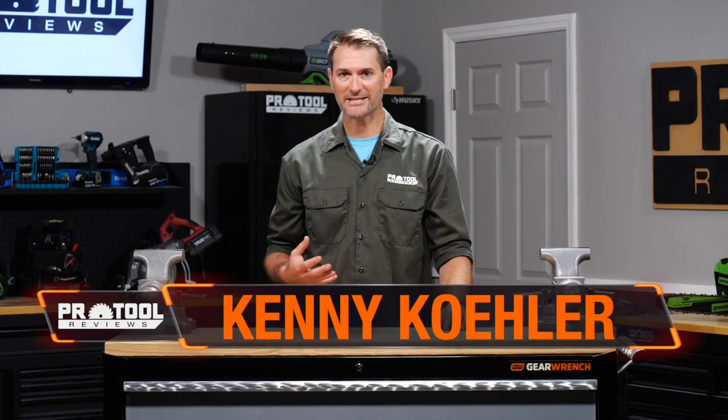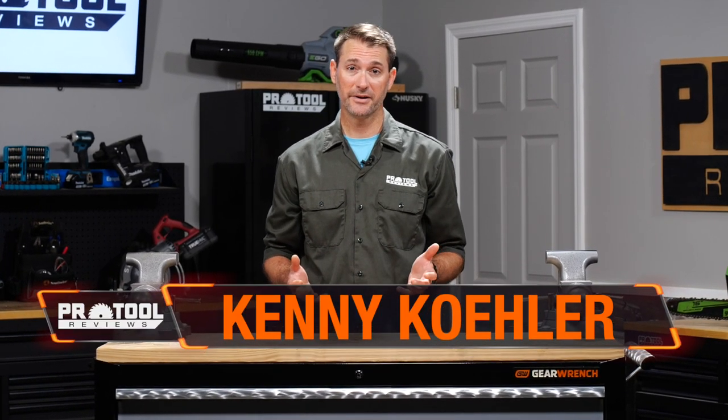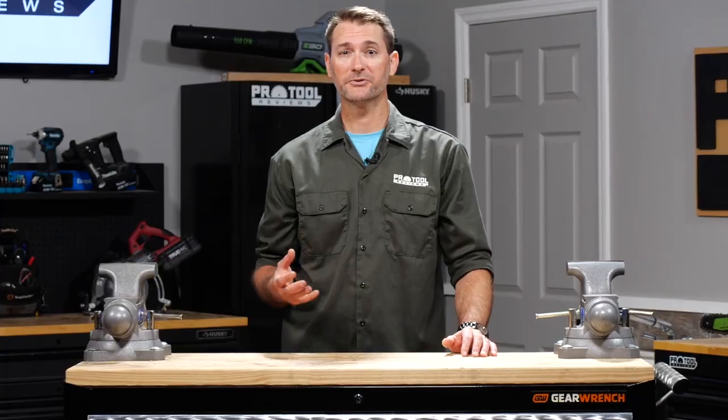Here at Pro Tool Reviews, we have the privilege of testing and recommending some of the best tools in the industry. But what if you're shopping for something that we haven't reviewed? Our team got together to share what we look for before pulling the trigger on a new cordless drill.